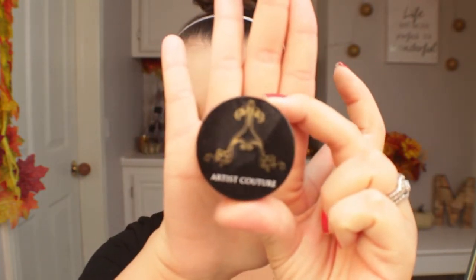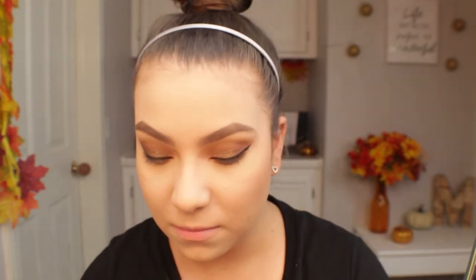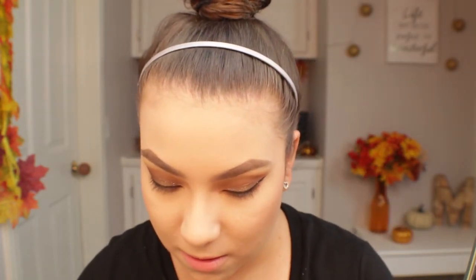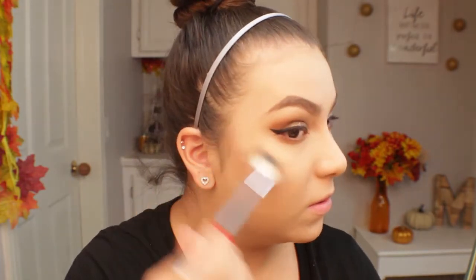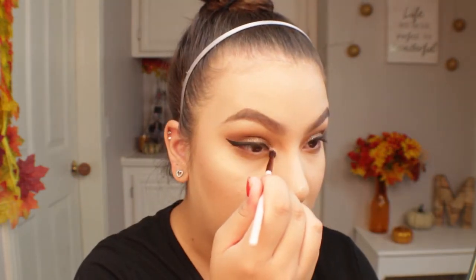For highlight I'm using the Artist Couture Diamond Glow Powder in the shade Illuminati. This is a very intense highlighter — I'm just going to take a little bit of what's on the cap. It gives a beautiful glow and is more on the golden side. A little bit goes an extremely long way. I'm also using that same highlighter for the brow bone and the inner corner highlight.